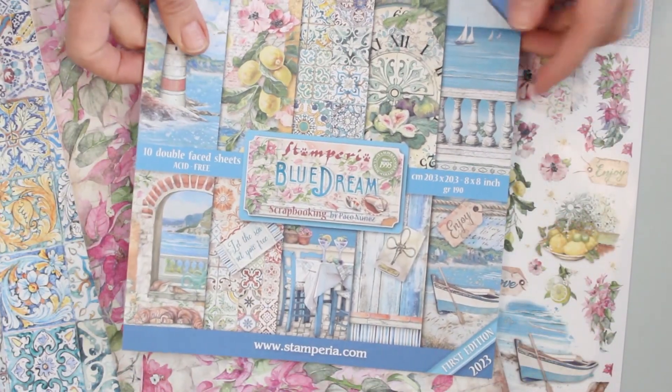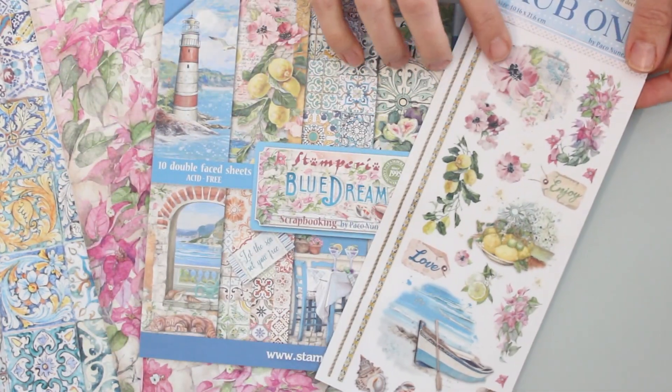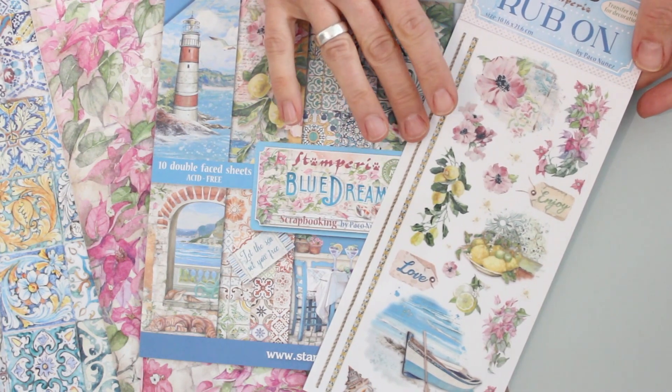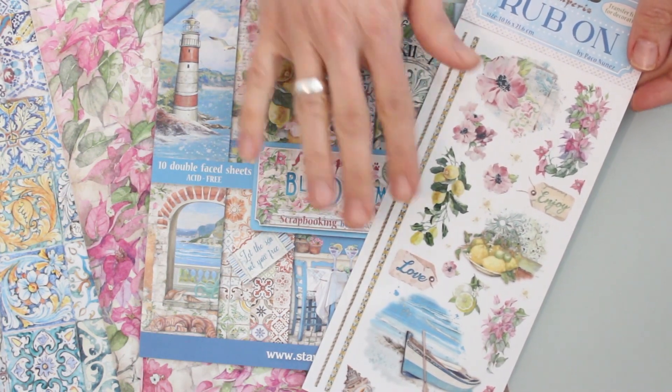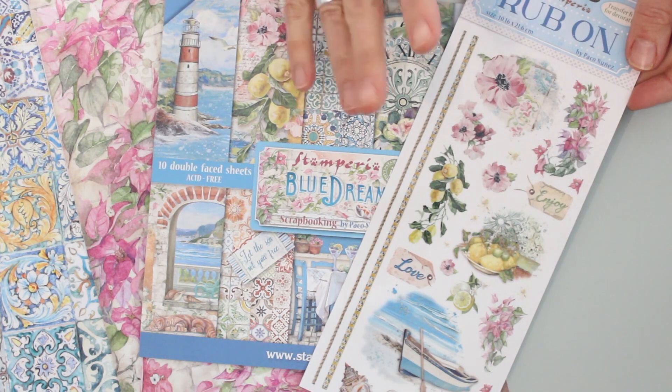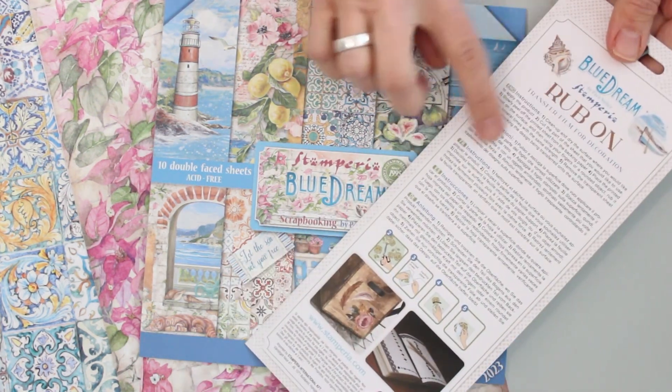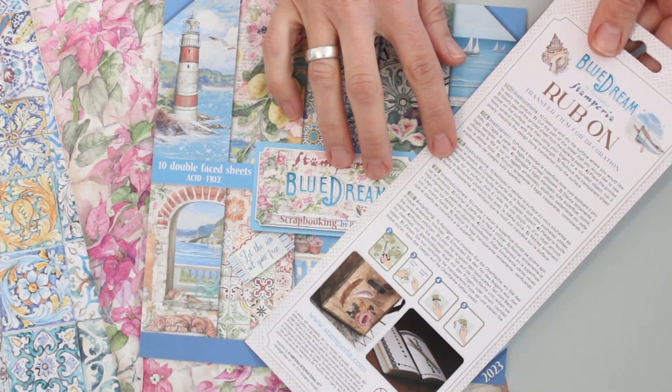To go along we also have a set of coordinating rub-ons. The beautiful focals include florals, seashells, borders — everything is included. I'll demonstrate how easy these are to use, and in addition there are instructions included on the package as well.